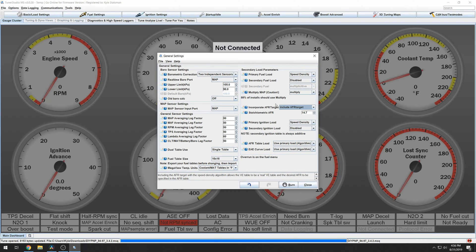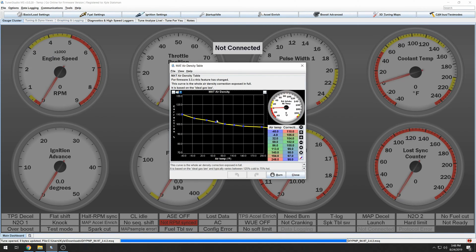Including the AFR target adds a multiplier to the fueling calculation so that you can change your AFR table without having to retune your VE table. Now, the MAT air density table — when you're still learning to tune and still tuning your VE table, you want to set everything to 100. With newer firmware, the ideal gas law is now built into the calculation rather than this table.